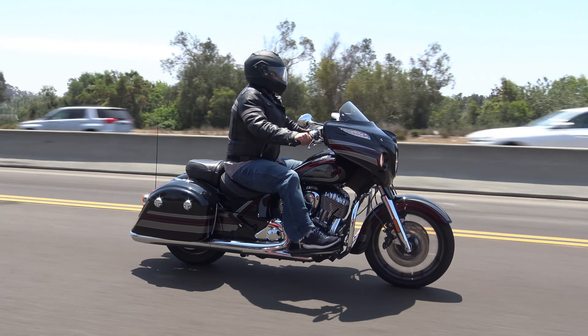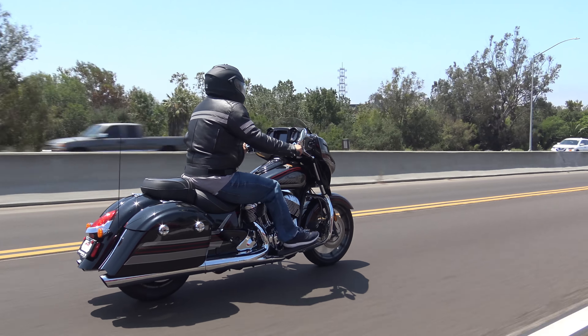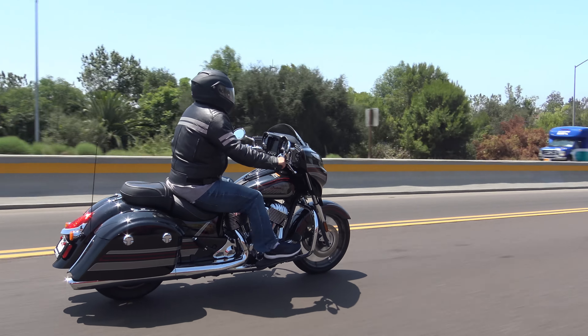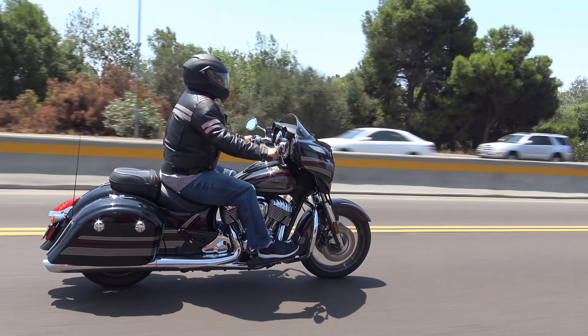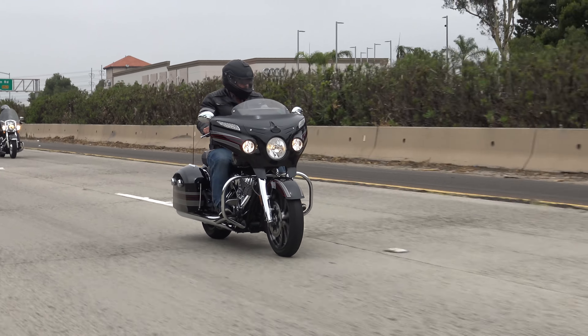Now it was time to take this baby out on the road to see what it can do. With a Thunderstroke 111 V-twin engine, it has plenty of power — 1,811 cc's, 119 foot-pounds of torque, plenty of pull. On a full tank of gas, it weighs 834 pounds. It's a beast.